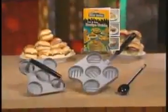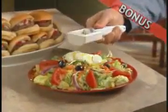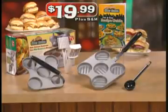Don't pay high restaurant prices when you can own the original Big City Slider Station with recipe guide for just $19.99 plus shipping and handling. Use it once and you'll wonder how you ever got along without it. But that's not all — we'll include the quick prep slicer, a $20 value, just pay separate shipping and handling. You get the original Big City Slider Station, recipe guide and quick prep slicer all for $19.99.